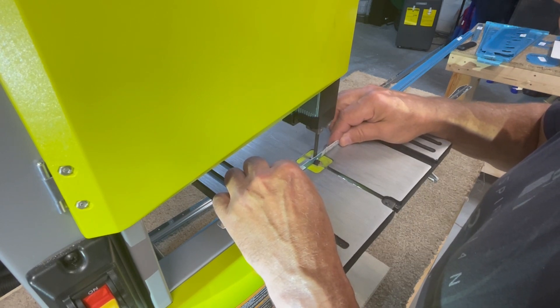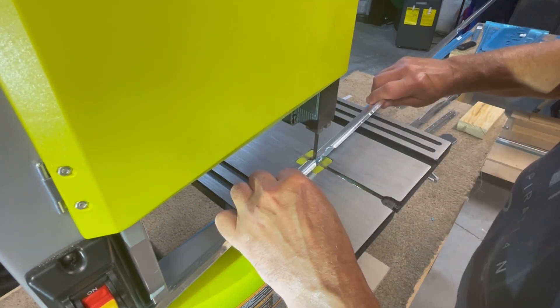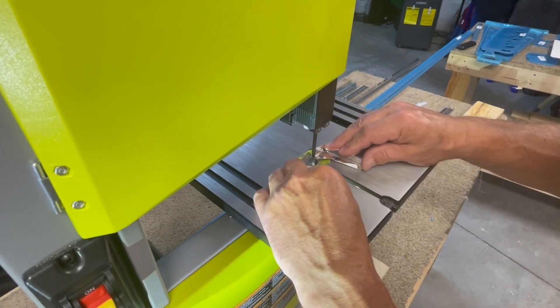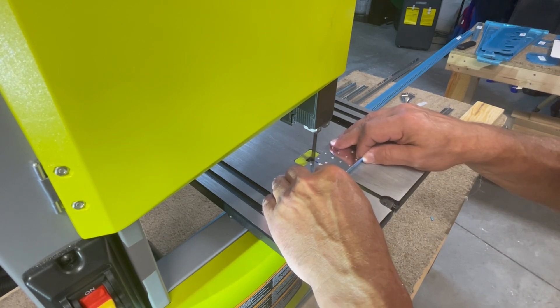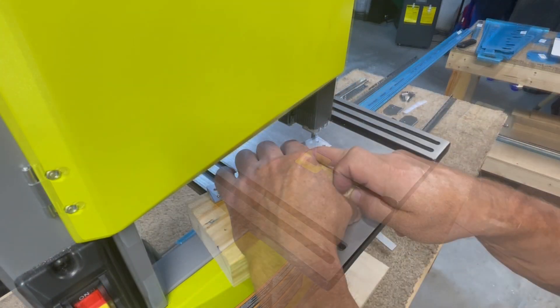This video will cover what I like to call the grunt work of the build for each section of the airplane. This includes cutting and shaping parts, smoothing and deburring edges, the initial assembly and test fitting of components to match drill or final drill holes, and then disassembly of everything to prep all parts for priming before things get riveted together.